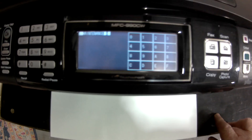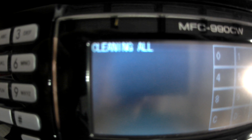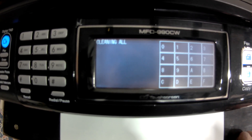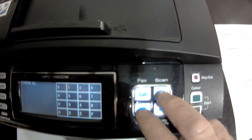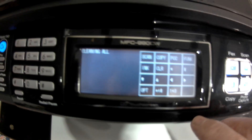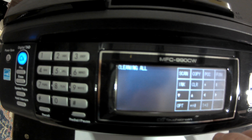What we're going to do is press the 7 and the 6 key. You can see it says 'cleaning all.' To select a specific color, hold the copy and scan button at the same time until you see arrows — there are the arrows.